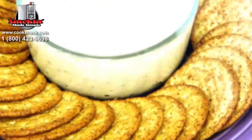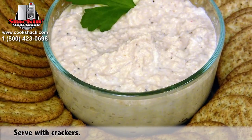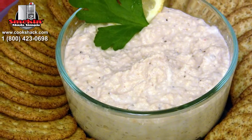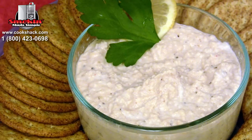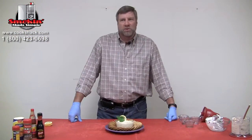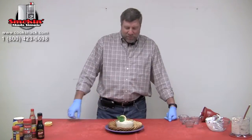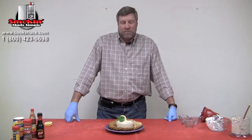Just to recap: we took our tilapia and smoked it at 200 degrees for 30 minutes in the SM160, then pureed that along with our mayonnaise and sour cream in the food processor, and then added our hot sauce, Worcestershire sauce, black pepper, and Old Bay seasoning. It's a really light, fluffy dip that I think you'll really enjoy.